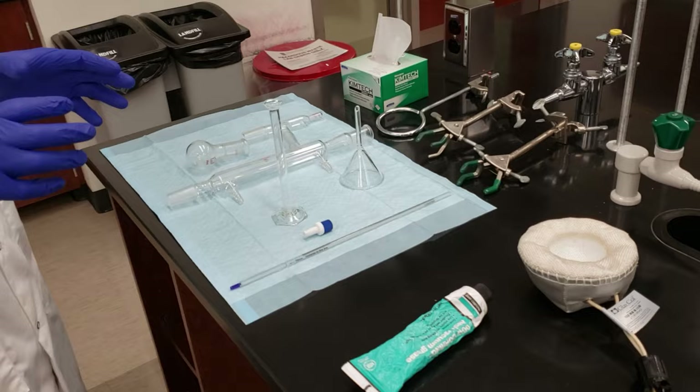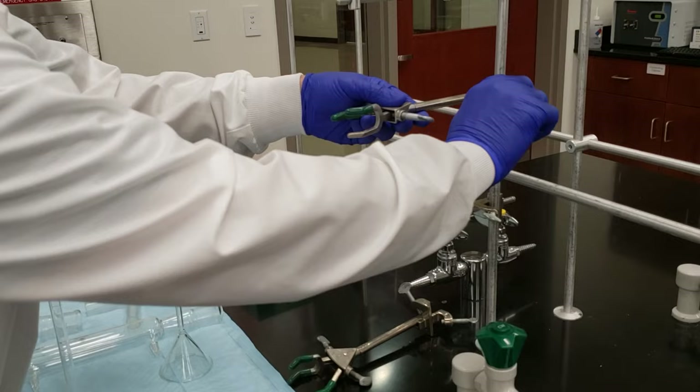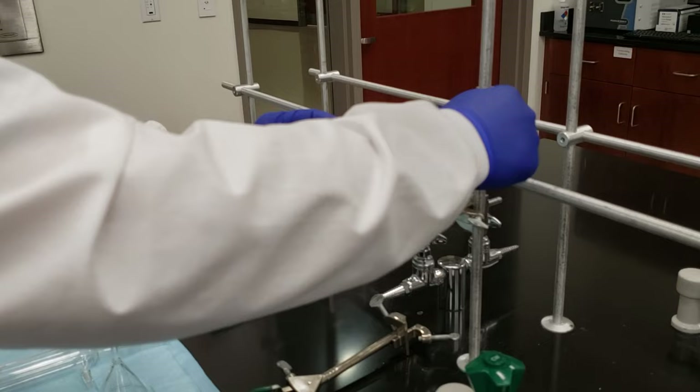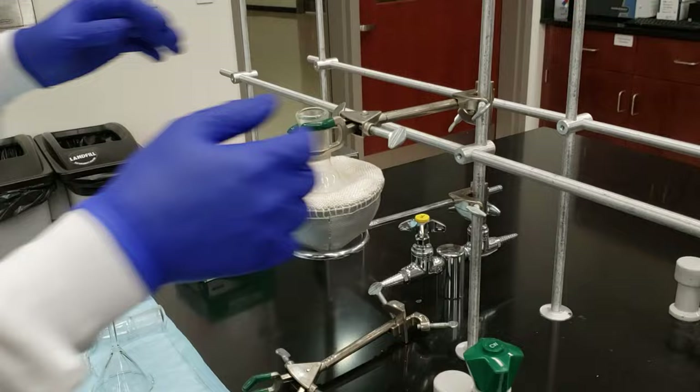Let's take all of our glassware items and set up our distillation apparatus. First, we're going to take our ring clamp — this is going to be used as a platform to hold up our heating mantle, our heat source. We're then going to place one of our three-prong clamps above it to hold the neck of our 50 mL round bottom flask. We can adjust the height of our apparatus using the monkey bars. We make sure that we clamp right at our joint, so our distillation head will fit down into the top of the round bottom flask.